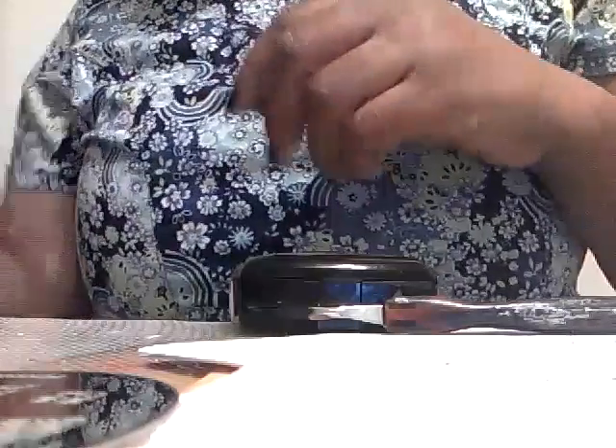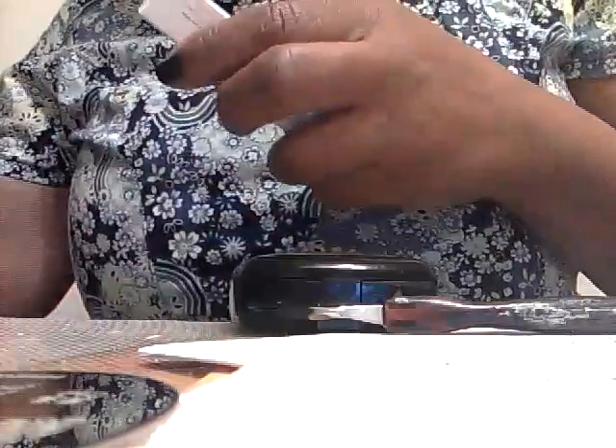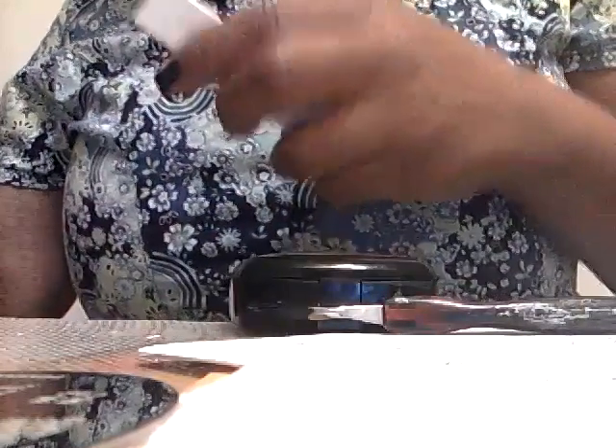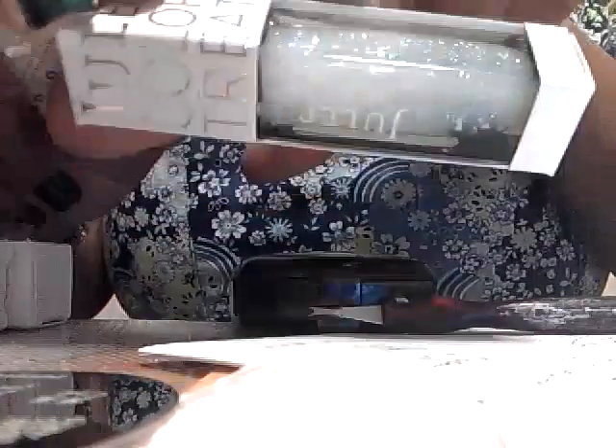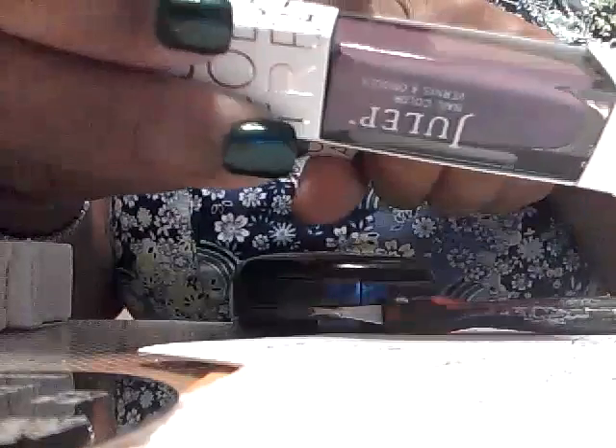I got my Julep order. I think I got about five polishes — two as an add-on, three in my box, plus a couple of separate orders. This one, still boxed, I think was $7.99. This is Vanessa by Julep — it's a clear glitter polish with a lot of pretty colors. I'm probably going to use this when I start doing snowflake manicures, since I really like using my plates with snowflakes.